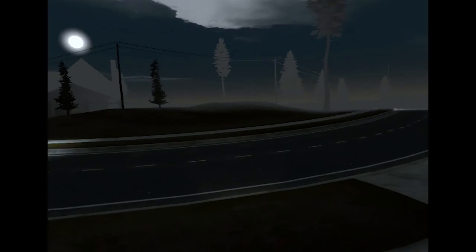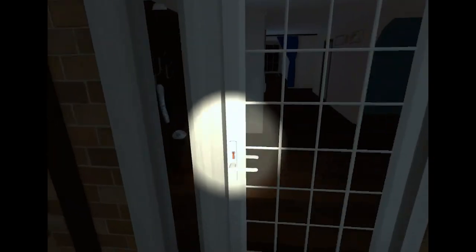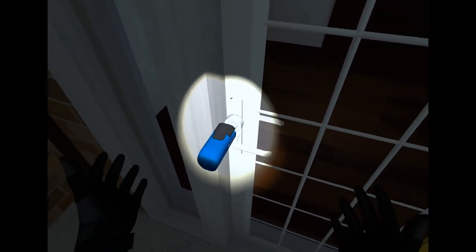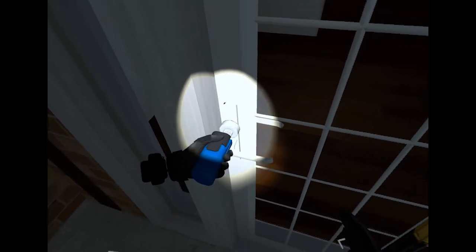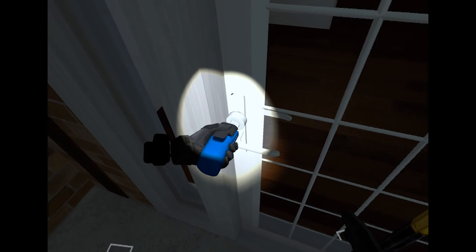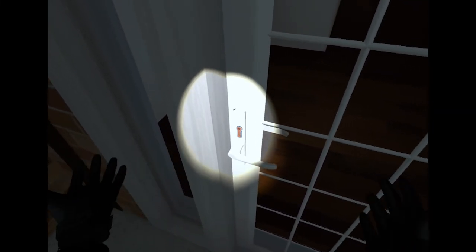The last lock pick is the easiest to use — that's the electronic pick. With this one, you simply grab it with your left hand, press the trigger, and when it starts to vibrate, you let go. Done.